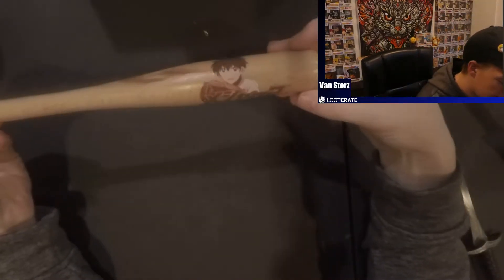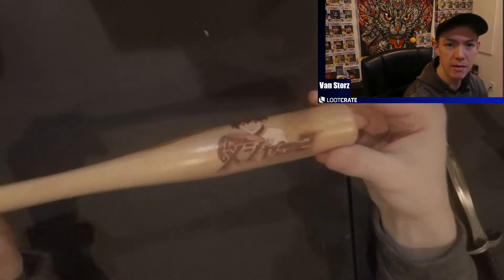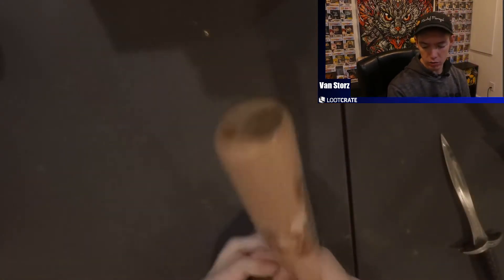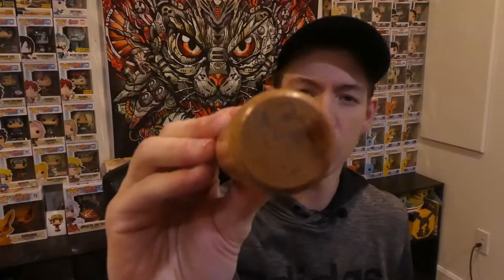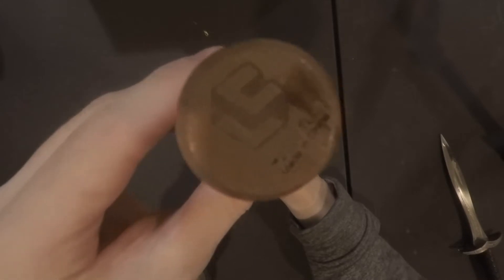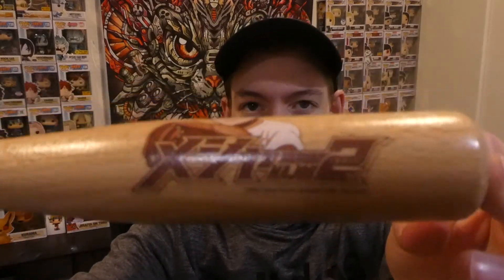Then we got a baseball bat — I believe it's from the ace anime, I'm not 100% sure. It's definitely got a good feel to it, it's got the little Loot Crate emblem on it. It's got a cool little character on it. Once again another anime I have not seen, but it's a nice little bat and I kind of like it.